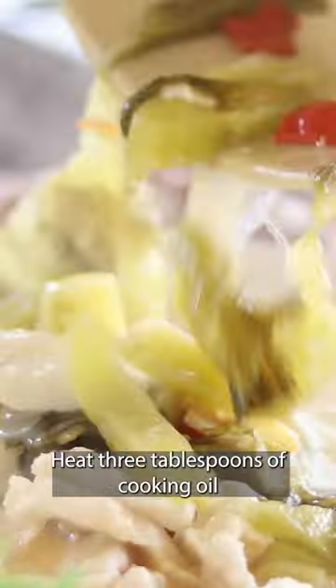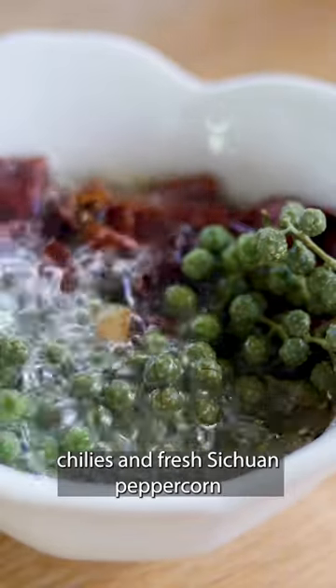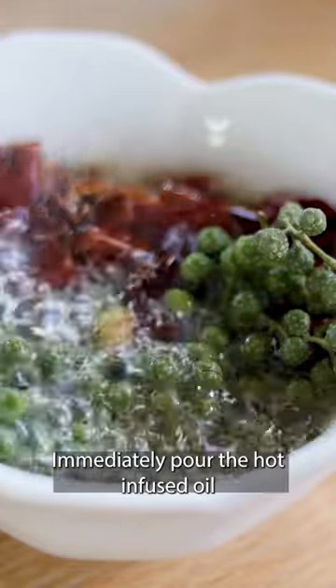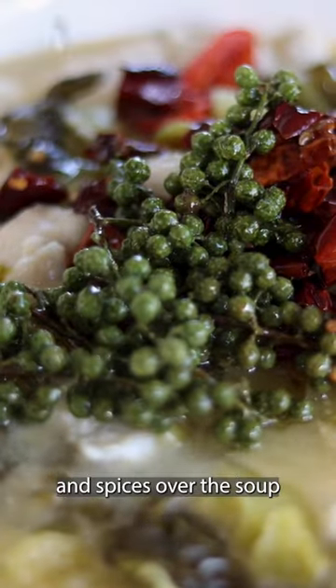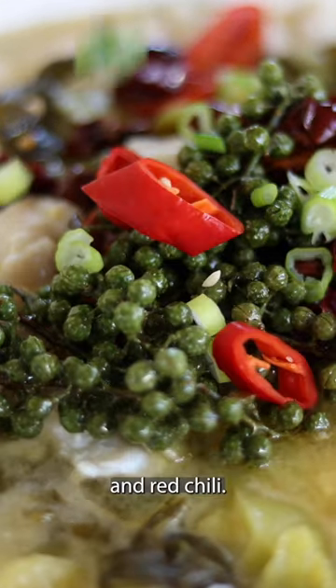Heat 3 tablespoons of cooking oil and pour it over the dried chilies and fresh Sichuan peppercorn. Immediately pour the hot infused oil and spices over the soup. Garnish with chopped green onion and red chili.